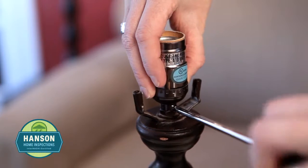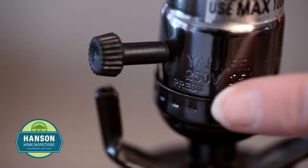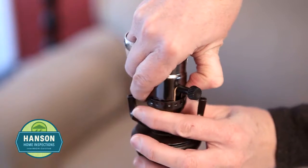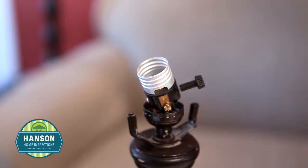Unscrew the old socket from the lamp. In order to remove the socket, look closely and find the word press. With your thumb or forefinger, press firmly while wiggling the socket apart. Remove the insulating covers as well.